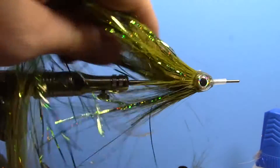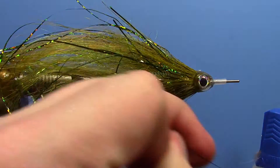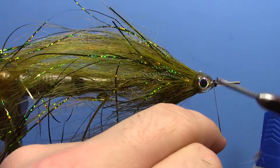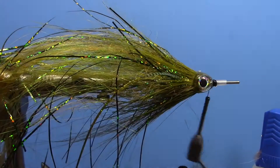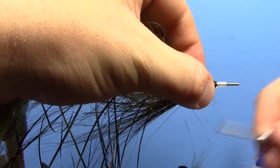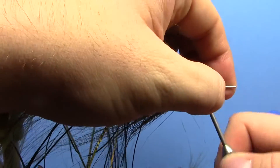Do a few good wraps here, then take one of these little hair clips, get everything headed back the right direction, and clip it to keep everything out of your way. Then just because everything has been tied in right here, I'll take a little bit of brushable Loctite super glue and just do a little coat on there — it makes these flies a lot more durable.